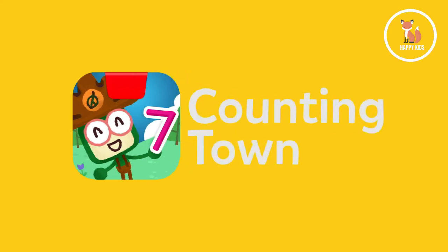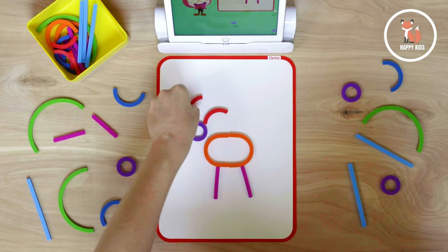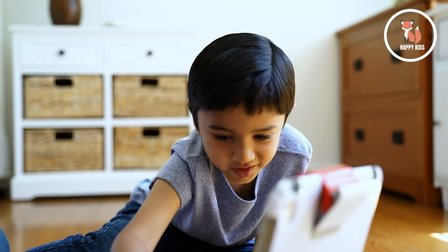In Counting Town, your little one will practice counting numbers 1 to 20 as they construct buildings and make friendly animals. With an emphasis on helping and sharing, Counting Town is the most fun way to master basic counting.